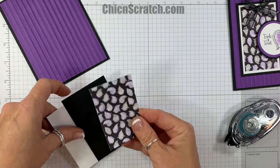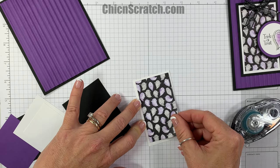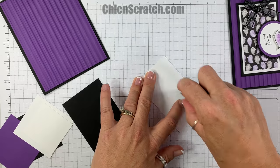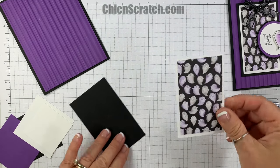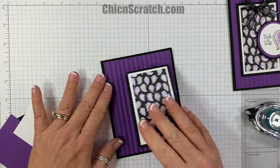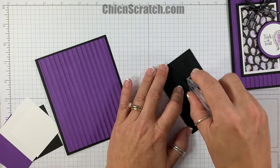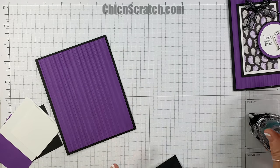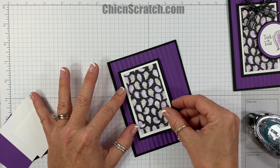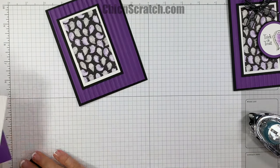Now we're going to layer these pieces. I'm going to take the ghost and add it to the whisper white layer, then add that layer to the basic black. You can go ahead and add this to the card front — I'm just going to turn it over and add my adhesive.